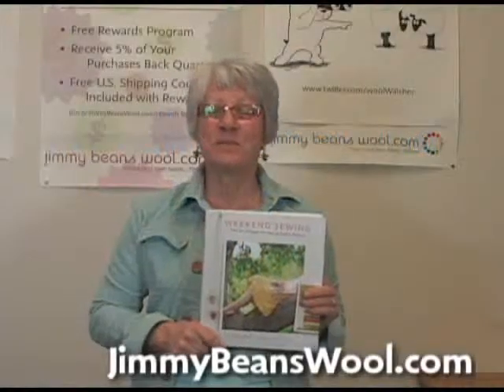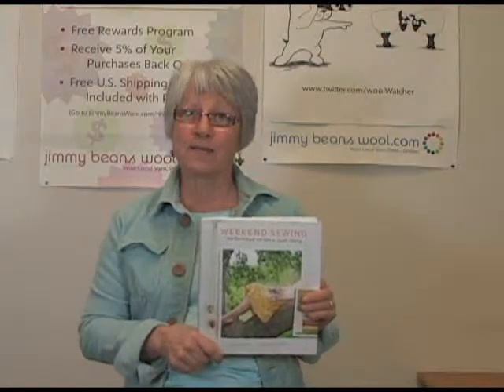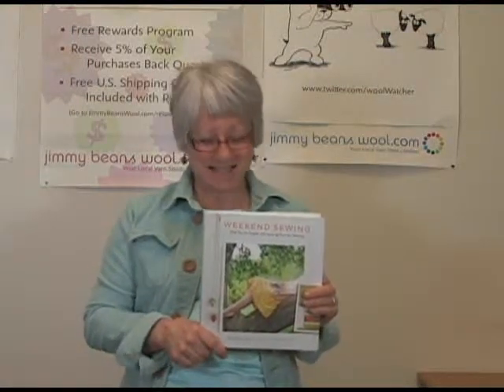Hi, this is Sandy from Jimmy Beans Wool. I'm here to talk to you about Weekend Sewing by Heather Ross.